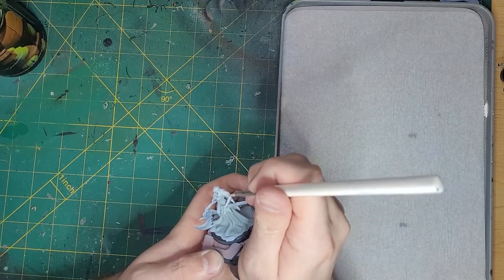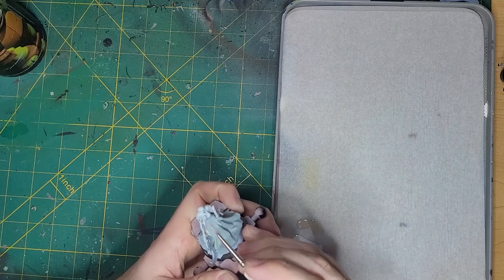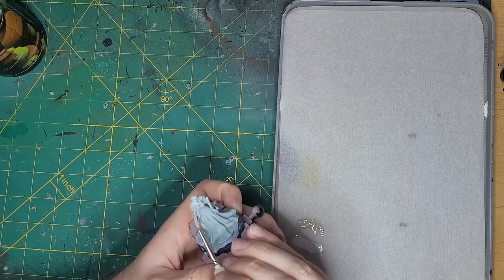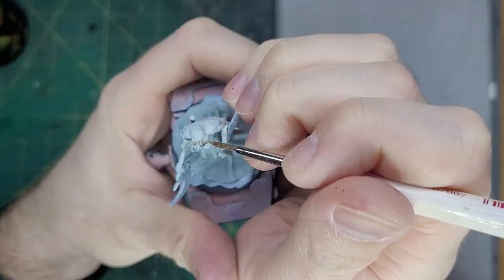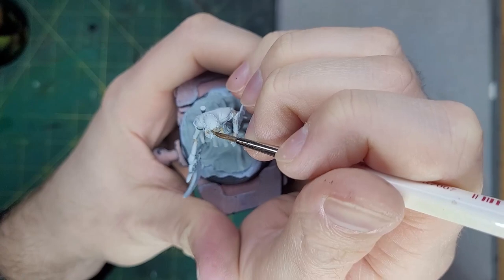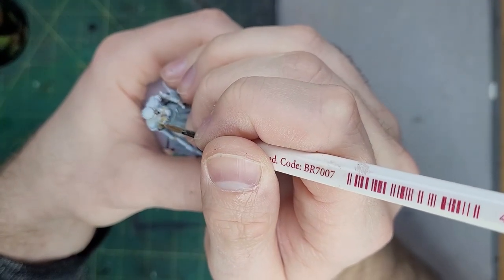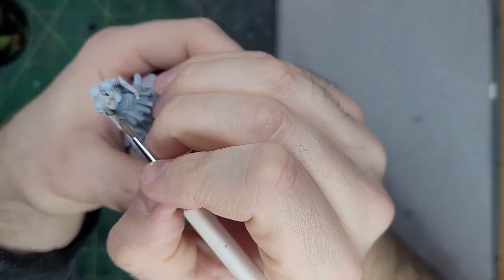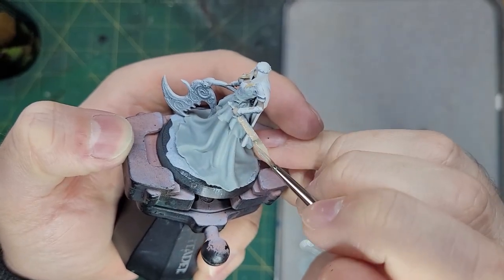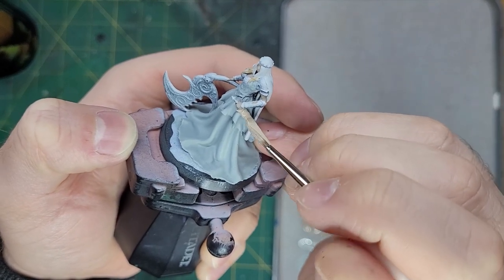Let's now take some Rekarth Flesh and apply this to any exposed skin. We'll eventually highlight this up to a pale color, but Rekarth Flesh is a great starting point for many different skin tones. Now I'm going to take a small amount of Zandri Dust and apply this to her hair. This is to give the model a bit of color and to tie her into the scene that I'll be showing off a bit later.